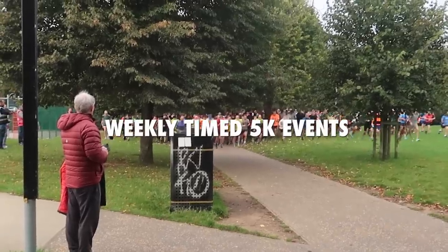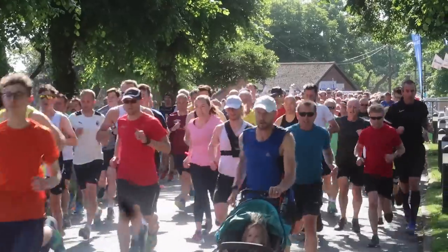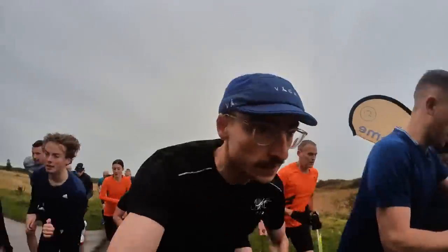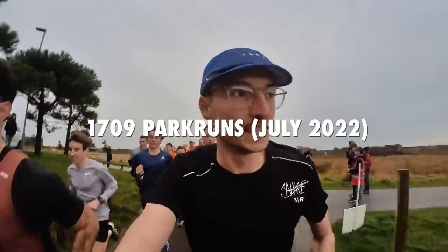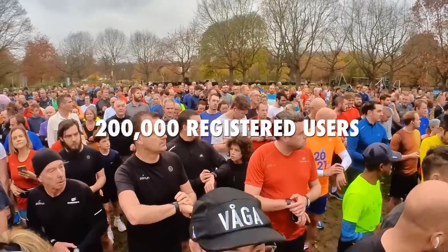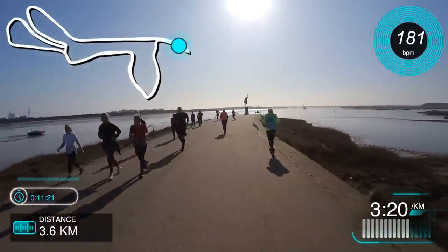Park Runs are weekly timed 5k events that take place every Saturday morning at 9 o'clock. Park Run first began in 2004 in Bushy Park, London, and now spans to 1,709 Park Runs worldwide. With the total number of registered Park Runners quickly approaching 200,000, today I share my tips on how to run a faster Park Run.